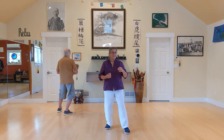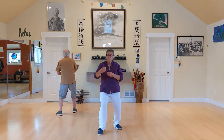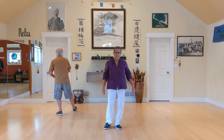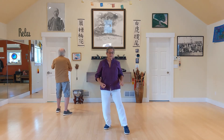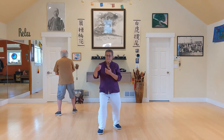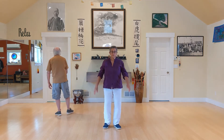Breathing and relaxing, noticing the feeling from the leg through the body out to the fingers and beyond. Nice and easy.